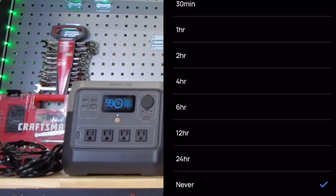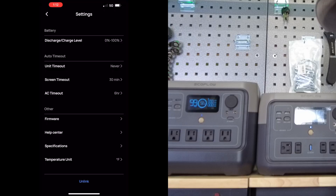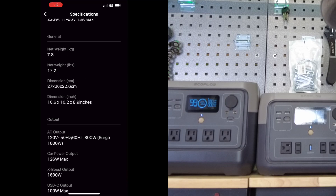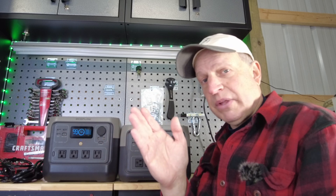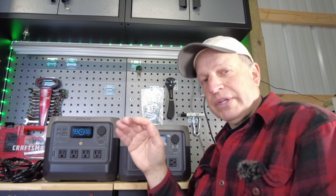The timeout setting is handy if you have a DC refrigerator cycling on and off — the power station won't auto-shut off. You can also do firmware upgrades through the app, and you can view specs at a glance — for example, solar input accepts 11 to 50 volts and a maximum of 13 amps at 220 watts max. That's helpful when you're shopping for third-party solar panels and need to stay within voltage and amperage limits.